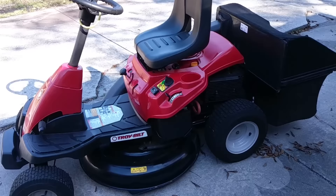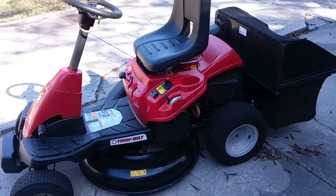So far, fantastic mower. I've literally just put stabilized gas in it, cranked it, and go.